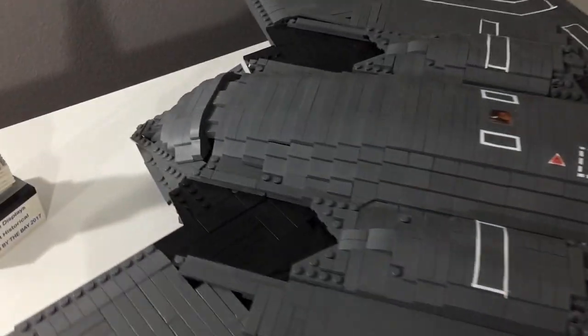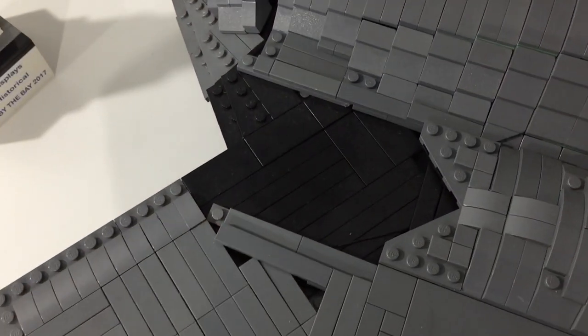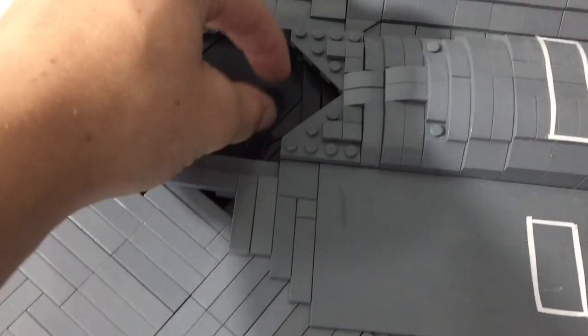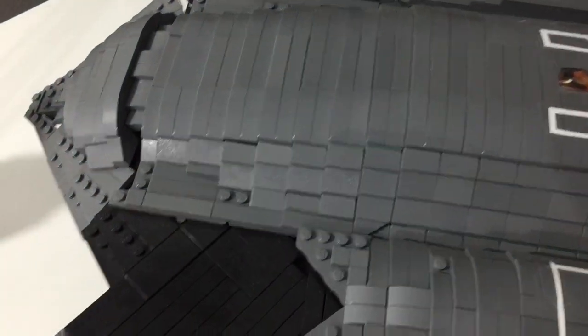You can see back here it meets at the engine exhaust. That's where it meets, and you can tell that right here it folds under the main fuselage, which is straight.